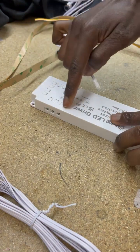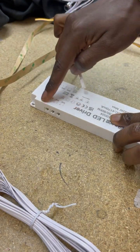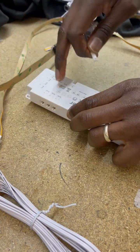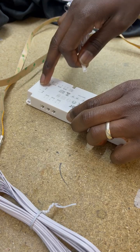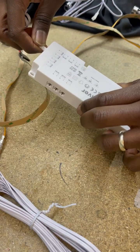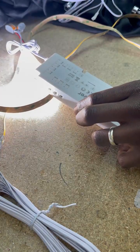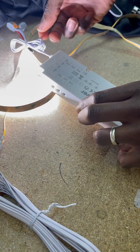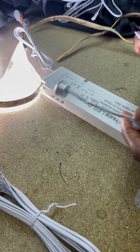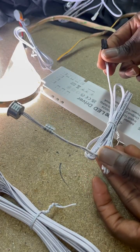This goes inside any of the outputs. Multiple outputs are available if you have multiple lengths. There is also the option of a touch sensor.